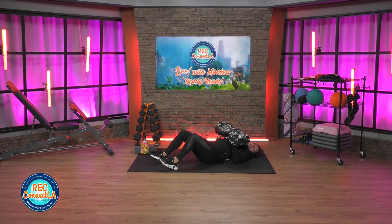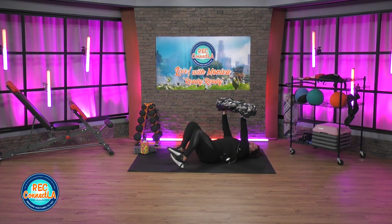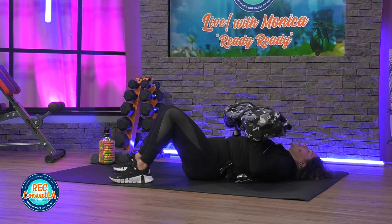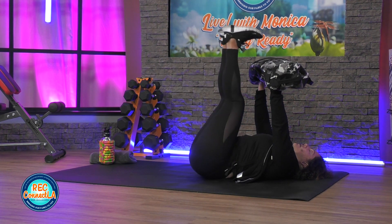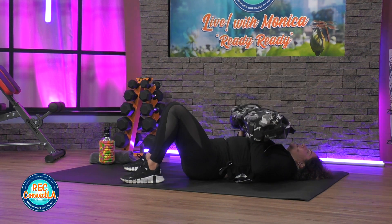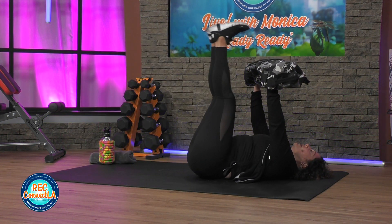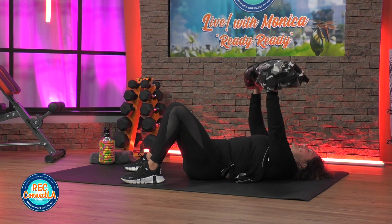We're going to do a nice little split — rep count driven. We're going to lift two, three — hold it up. Legs come up and down. Three reps. Three and three. Lower back stays on that floor, especially with those leg lifts. One extra one.